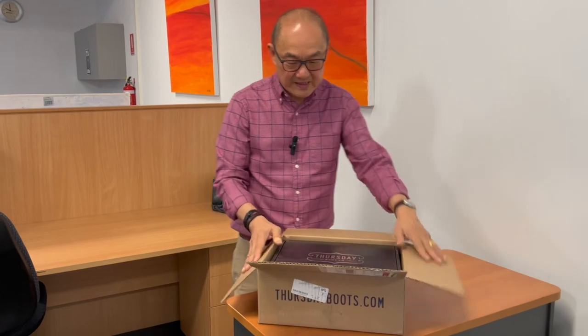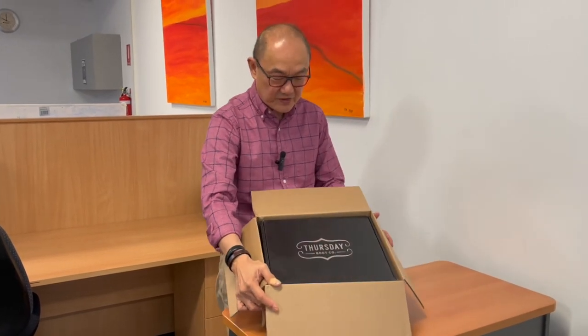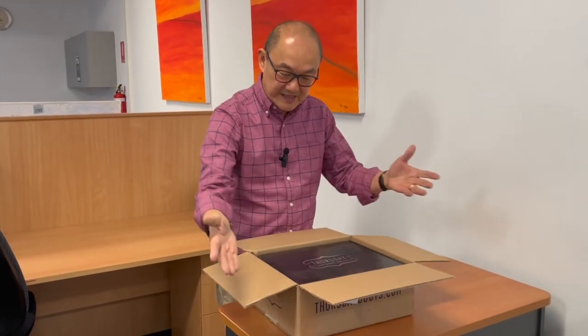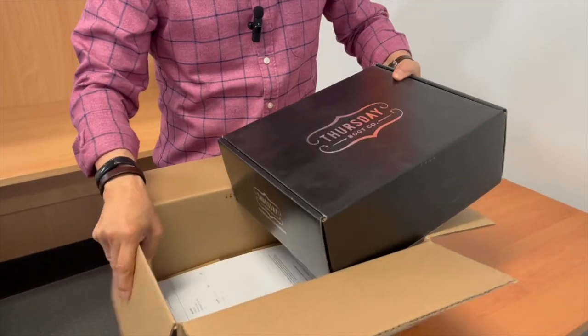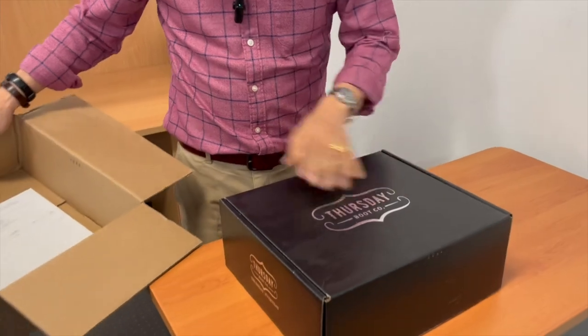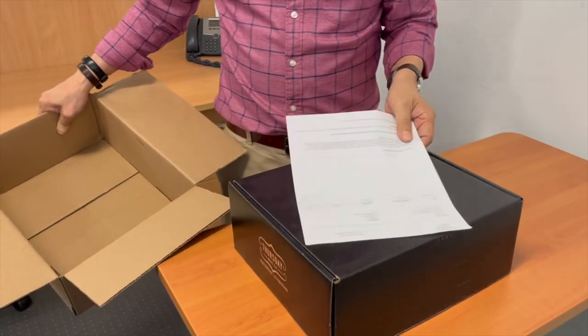It comes in the usual Thursday black box, so let's get it open. Let's get it out of the cardboard shipping box and take a look at what's inside. There's the usual shipping notice.